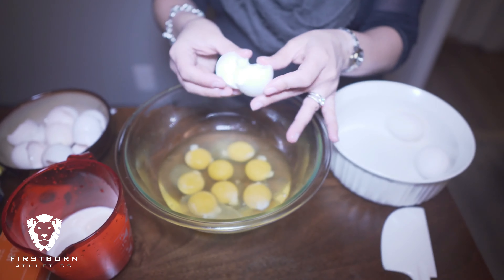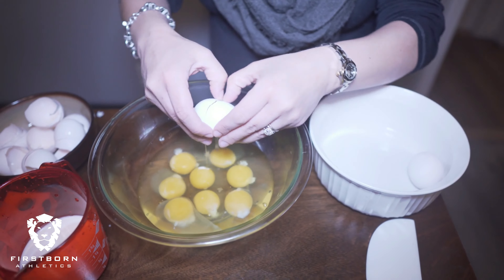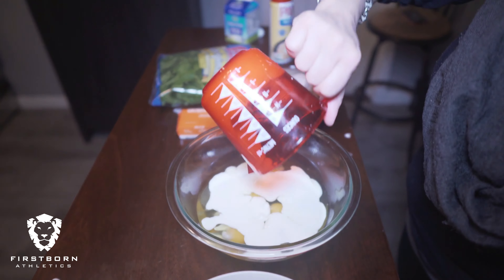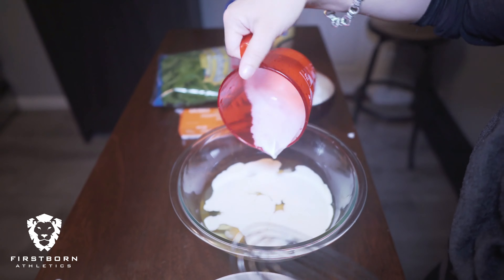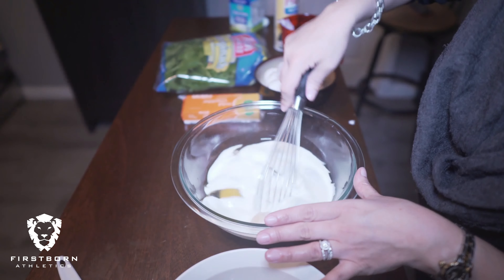Here I'm cracking our 10 eggs — we're using both the yolk and whites. Now we're pouring in half a cup of heavy cream. I'm going to whisk this together with the eggs; this is going to give the eggs that fluff.